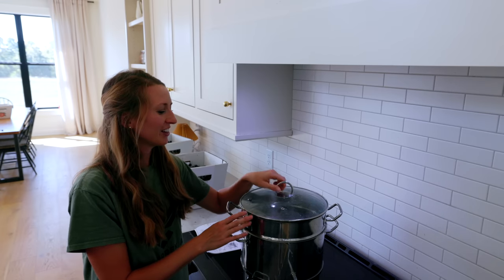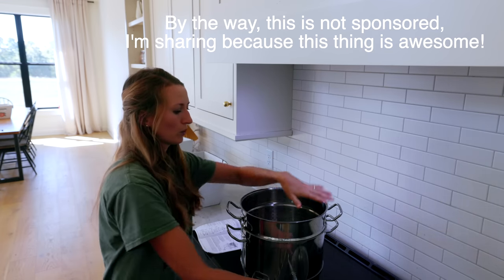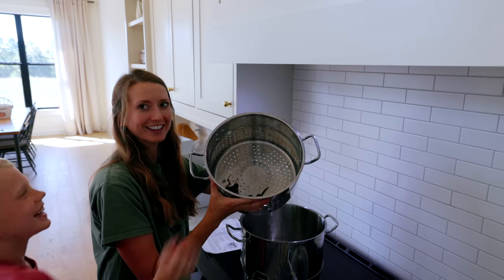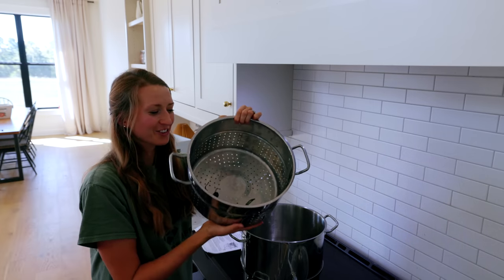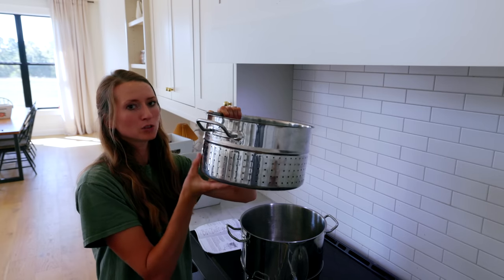I'm grateful that this is sort of a modern homesteading situation where I can do that, although I do know how to do a lot of things the old-fashioned way too, in case it ever came to that. Let me show you how the steam juicer works. Here it is: the first part is the lid, which just traps in the steam. The second part is where you put your fruit in.